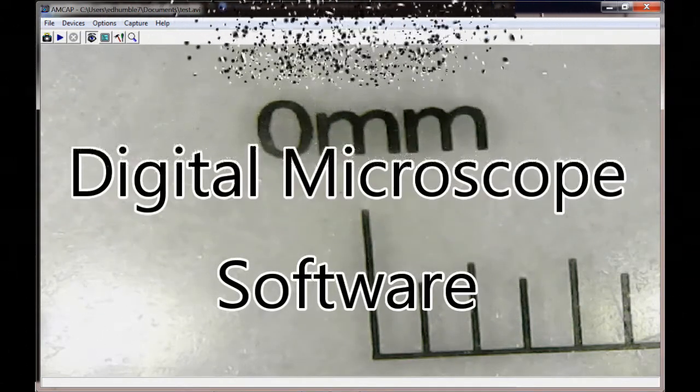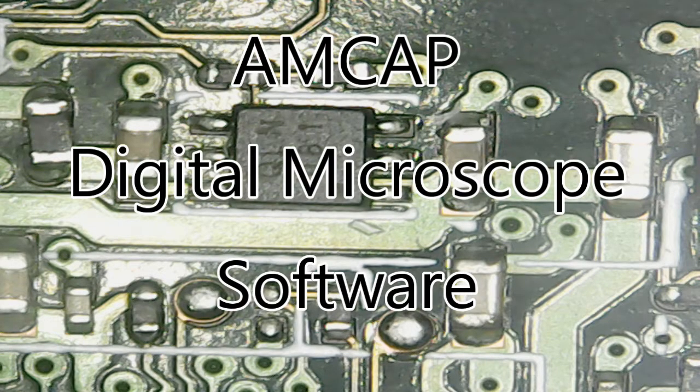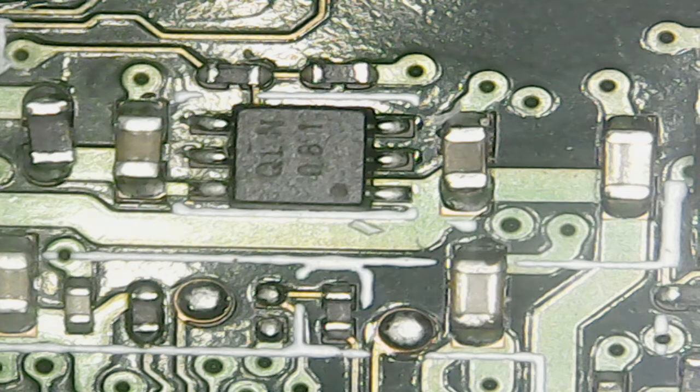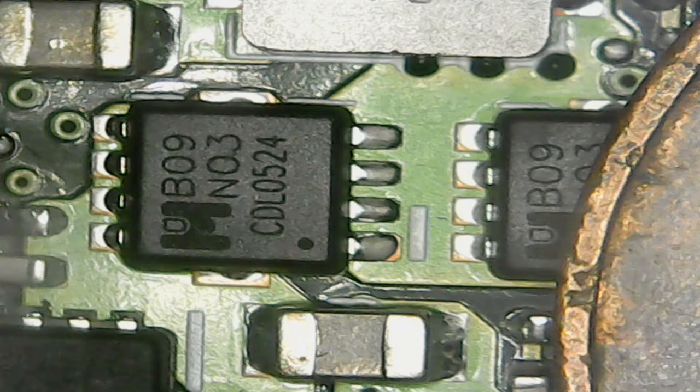Welcome to my little video on AMCAP software for your digital microscope. These have been out for several years now, and with the bracket provided they're kind of a joke to use, but with proper mounting and adjustment techniques they can be a very useful tool. I bought mine specifically for working with electronics — PC boards, especially surface mount technology — for checking solder joints and making sure I don't have any problems when I repair a board.